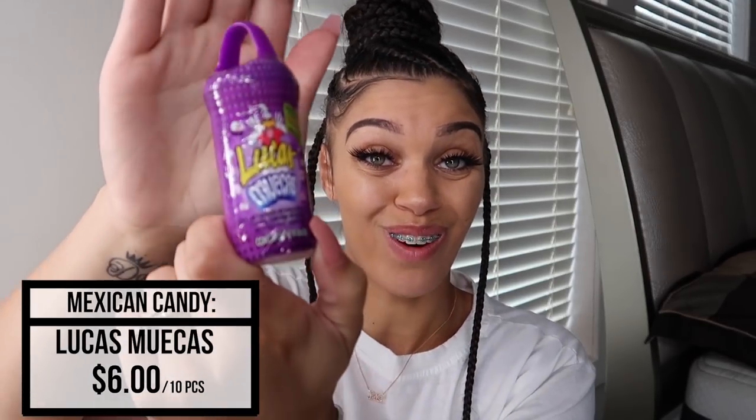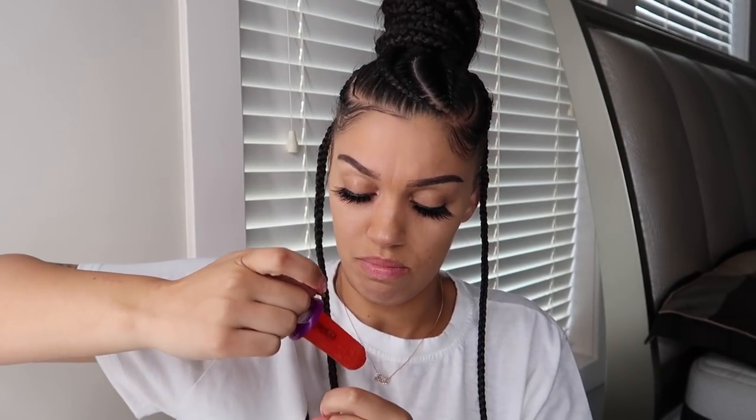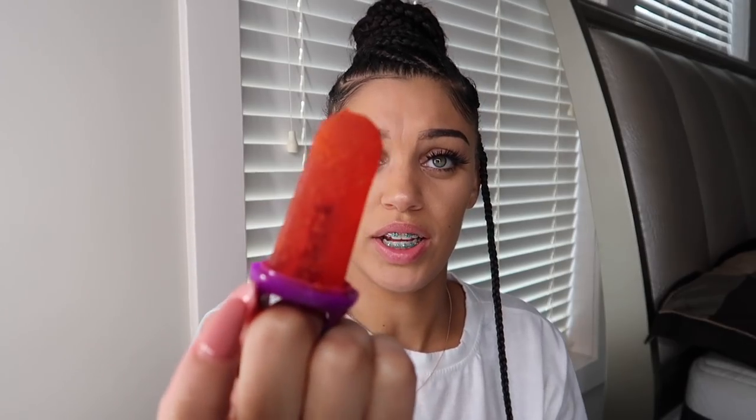Let's see what this is — okay, we have this right here. I don't know what it is but let's go ahead and try it. It's another sucker and there's pepper or salt or hot stuff at the bottom. Nope. I can't do it. I don't know — all this Mexican candy tastes the same. Everything I've tried so far tastes the same.